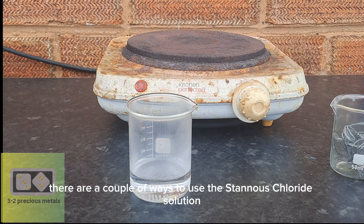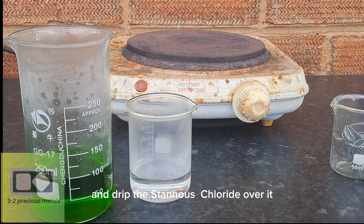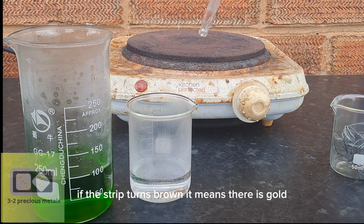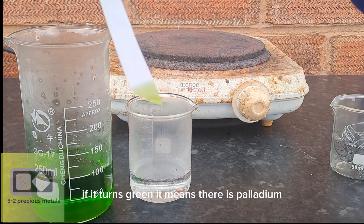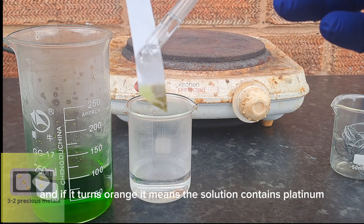There are a couple of ways to use the stannous chloride solution. My favorite is to dip a piece of filter paper into the gold-bearing solution and drip the stannous chloride over it. This also shows if there is any other type of precious metal in the solution. If the strip turns brown, it means there is gold. If it turns green, it means there is palladium. And if it turns orange, it means the solution contains platinum.